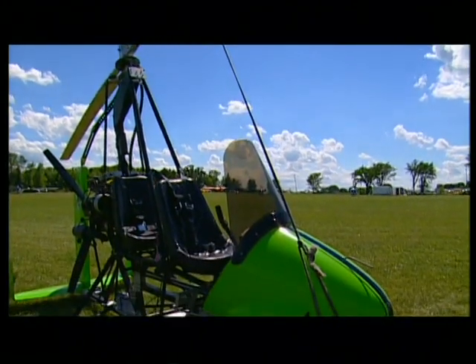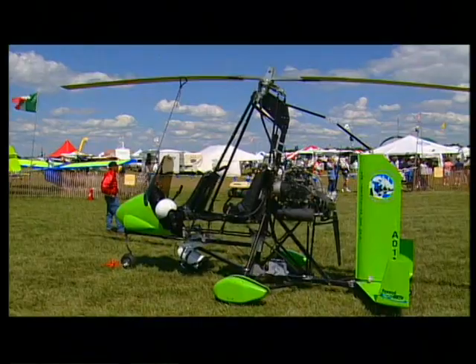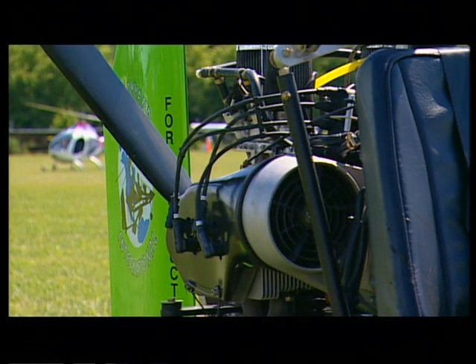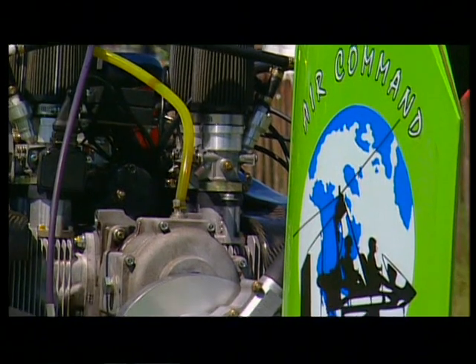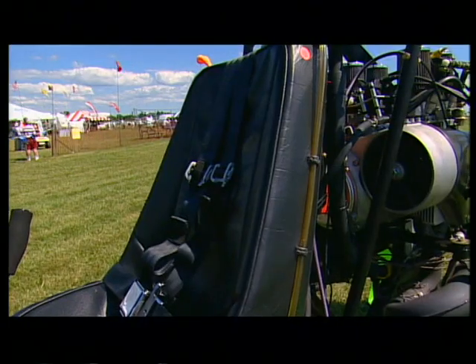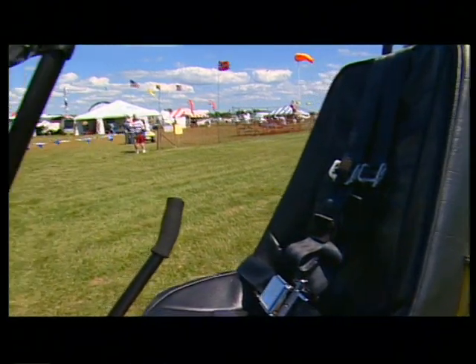An aircraft like this one here can be assembled by a novice in 150 to 200 hours. You don't have to do any welding except for welding the muffler up to fit the aircraft. All of the holes are already pre-drilled. Some of them may be pre-drilled smaller and you have to enlarge them to make the assembly.